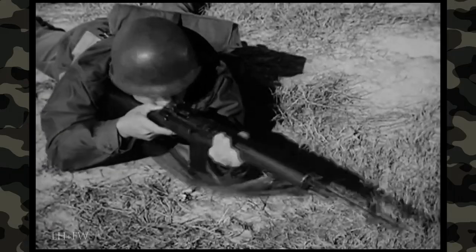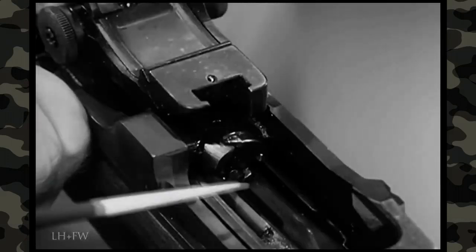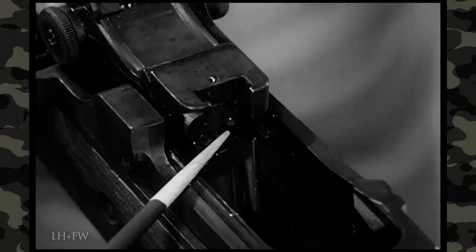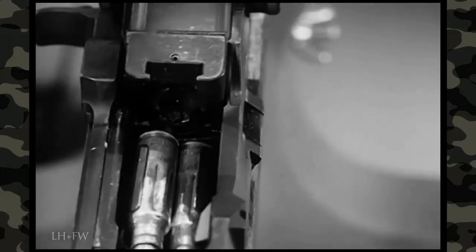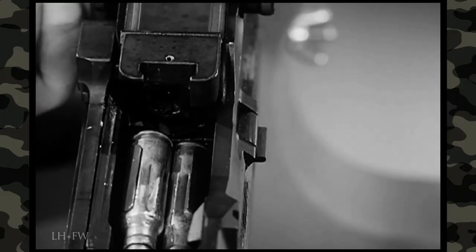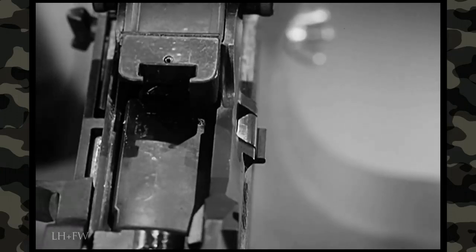To speed up the loading operation for continued firing, the bolt is held to the rear automatically for reloading after the last round in the magazine is fired. This is accomplished by the upward pressure of the magazine follower forcing the bolt lock into position in front of the bolt. By pulling slightly to the rear on the operating rod, the rifleman allows the bolt lock spring to expand, pivoting the bolt lock out from in front of the bolt. This releases the operating rod, which is driven forward by the expanding operating rod spring, taking the bolt with it. The bolt strips the first round from the magazine for chambering.